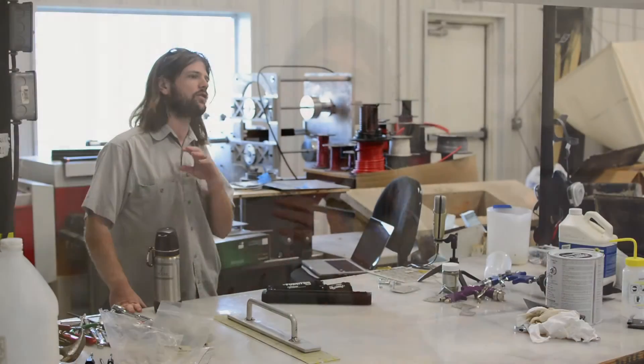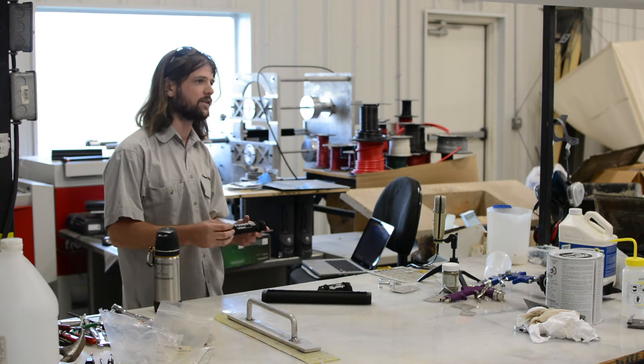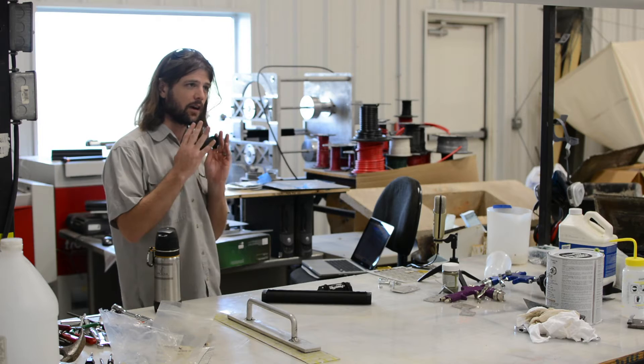We started with the mini — a simple solar module, battery, USB output, about as simple, clean, and basic as you can get. It had a pretty good response, but it was a little slow on the charge, so a single day wasn't getting you a full charge. So we went on to developing the Light Saver.